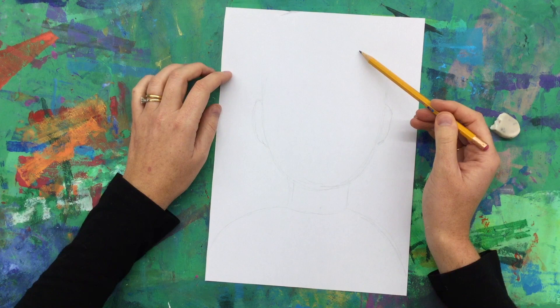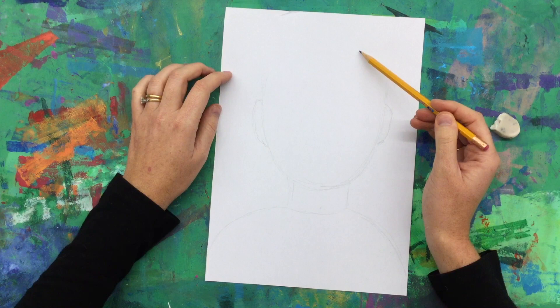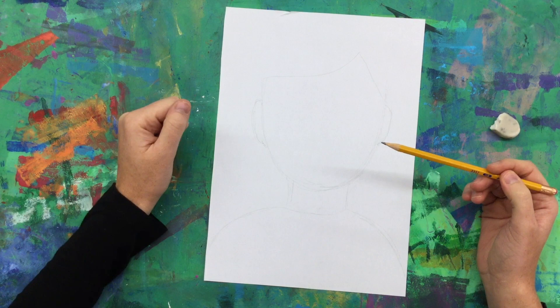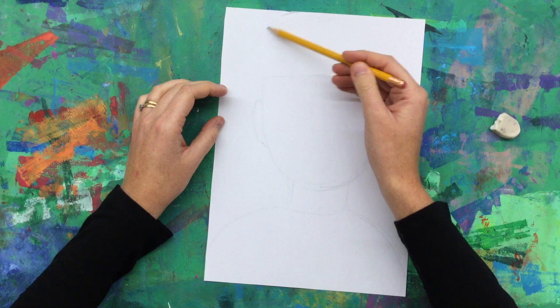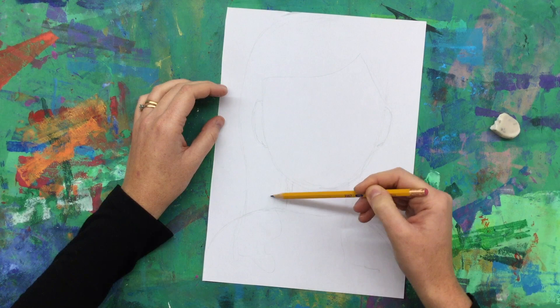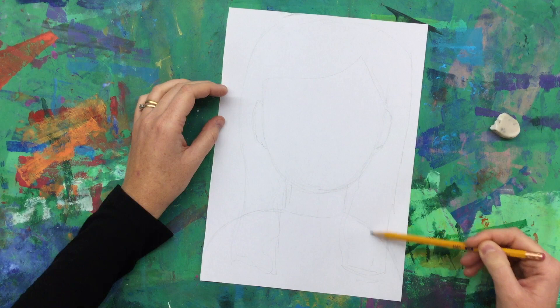Third step, we're going to work on our hairline. Everyone's hair is a little bit different, so I have a side part. I'm going to swoop my hair from over this way, swoop my hair over the other way. But it's up to you if you want yourself to have bangs or a middle part. I'll show you in some of the examples from Miss Eddington of different ways you can do hair. Then you want to do the top of your head — I'm wearing my hair down today, wavy beach waves. My hair goes all the way behind my shoulders, so I'm going to have it come down. And I'll erase that line later.